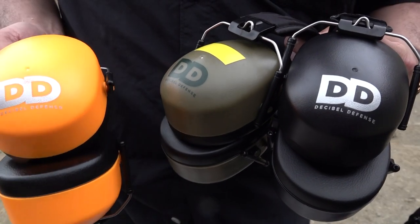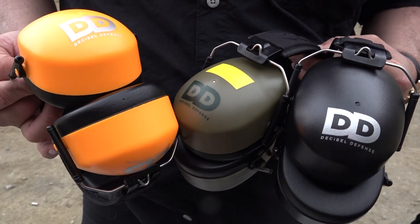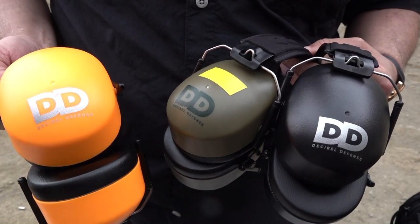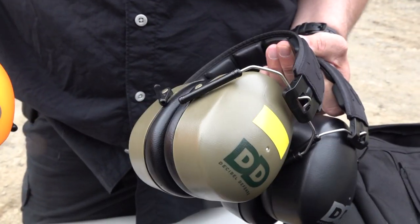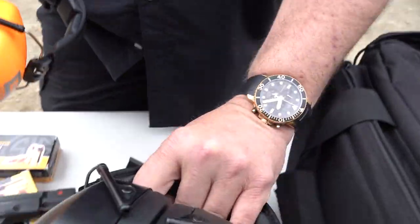Hey guys, a lot of you ask what we're using out here in the field. We received these headphones from Decibel Defense — we've been using them for a year and a half, and all these pairs are still in the same exact condition, almost new after a year and a half of use. They're actually made very well.